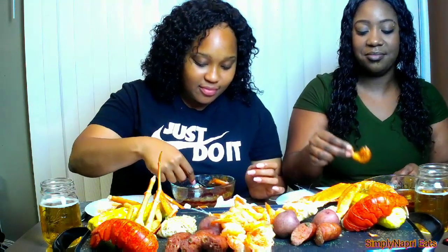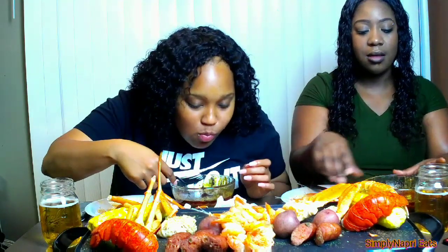That sauce — the best sauce you ever want to taste for seafood. I don't think nobody can make sauce better than you. One thing we have to try — we have to try B-Love sauce, because I have not yet tried it. That good piece of crab I got out of there! Y'all know it's a struggle sometimes to get the crab out. This was perfect.